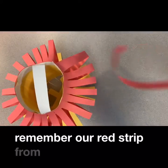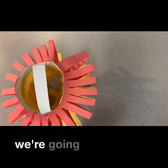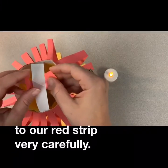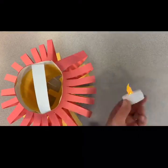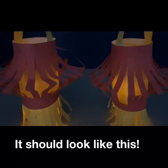Remember our red strip from earlier? You might also have a tea light. We are going to use glue to attach our tea light to our red strip very carefully like so. Make sure to let it dry and it should look like this.